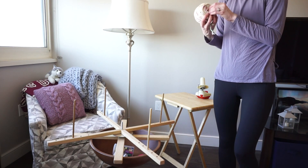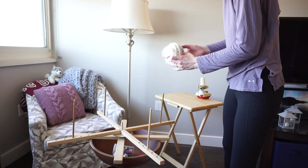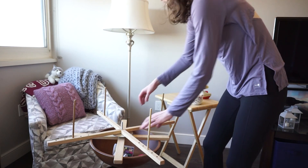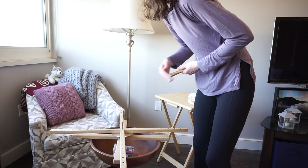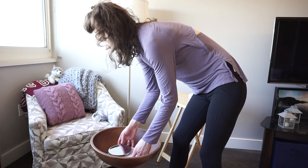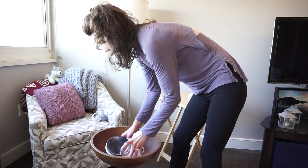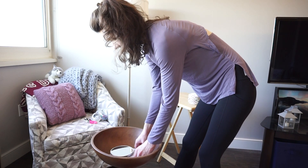Now that I've finished winding the full skein, I'm going to take it off of my ball winder and move my yarn swift out of the way because that's the end of what I need the yarn swift for. I'm also going to grab my scale because for this next part I need to weigh the yarn. I'm going to put my scale inside of the bowl I'm going to be using to hold the yarn so that it doesn't roll around all over the floor.